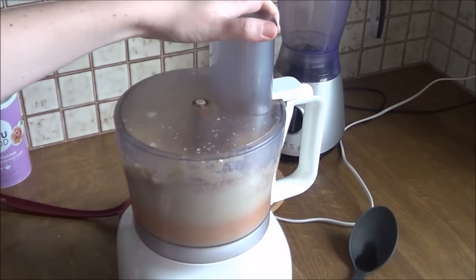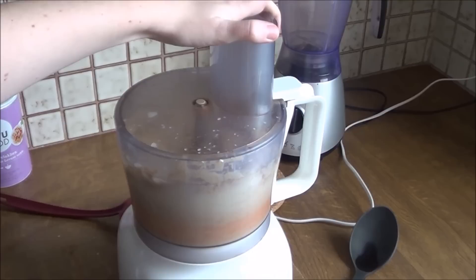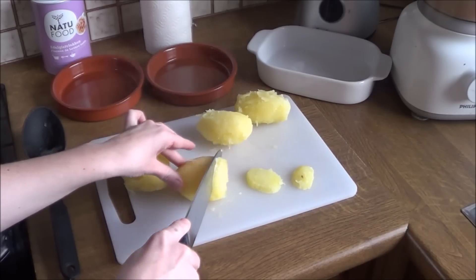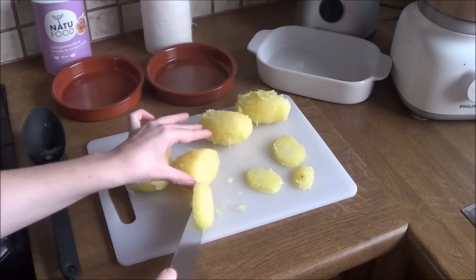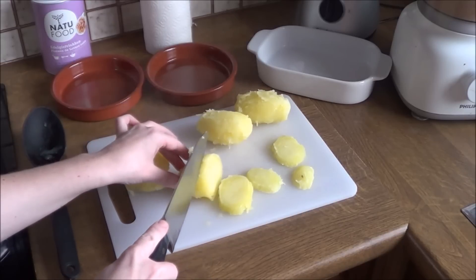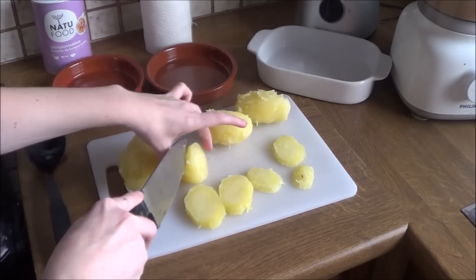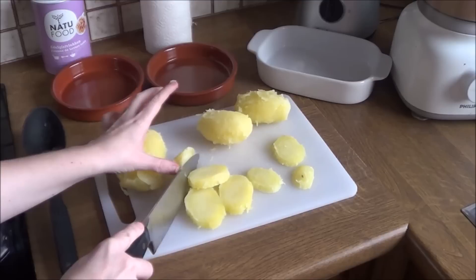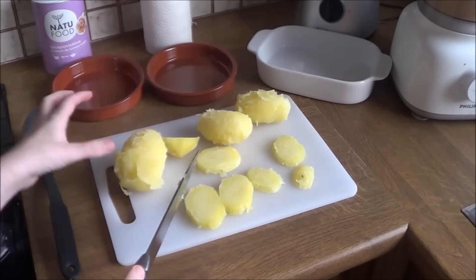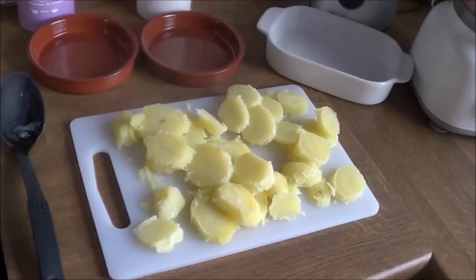I also added some nutmeg, some pepper, some onion powder and garlic powder. Then you're gonna cut up some firm potatoes that you have boiled for 20 minutes. I'm just cutting them very carefully because they're still hot. If you want, you can be smarter than me and just wait until they have cooled off, and not burn yourself.